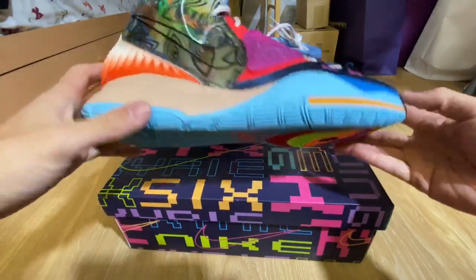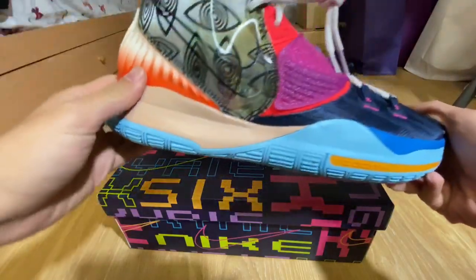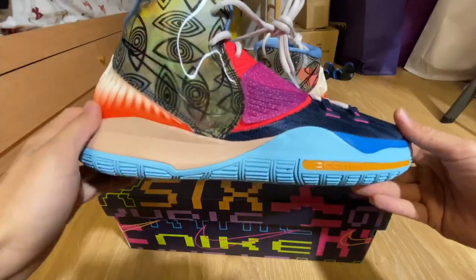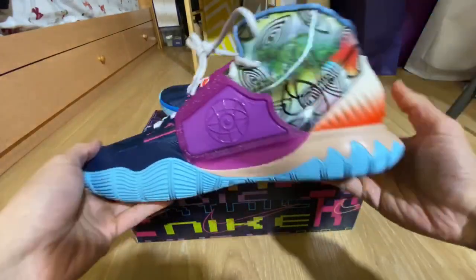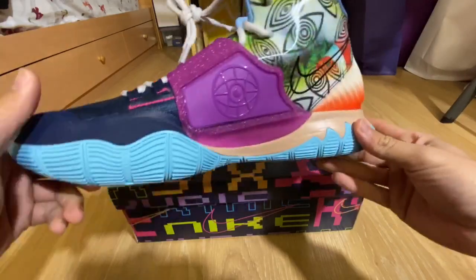We have the Kyrie 6, the World colorway right here. This came out as a shock drop on the SNKRS app and also on footlocker.com, which is where I got mine. Retailing for $140, it's a really colorful sneaker that came along with a couple pairs of Kyrie 6s from other cities.